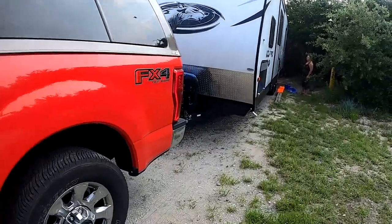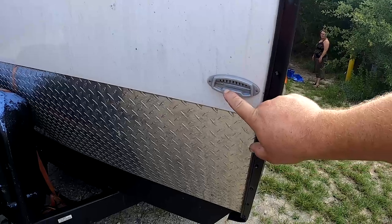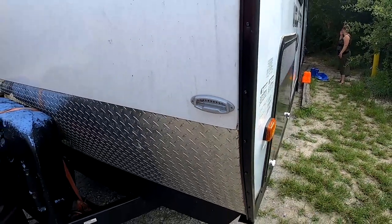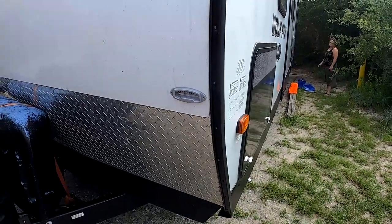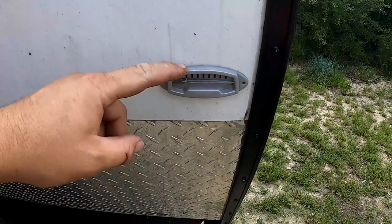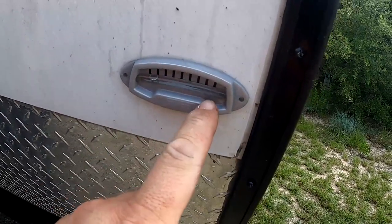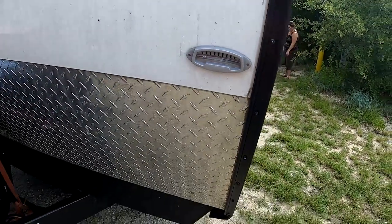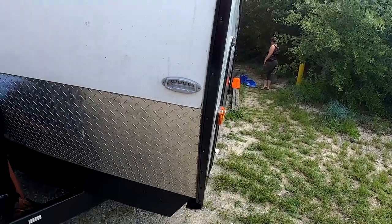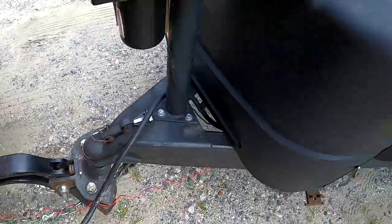I'll show you two things I've done to my camper that make it much easier to level. I have a large stick-on level — this one's from Campco, you can get them from a dozen different manufacturers. You want to level your camper and stick that on so it's level. This level lets me look in my rear-view mirror and see that this site is low on this side. The other level I put on is a four-way bubble level and I'll show you how I use that in just a second.